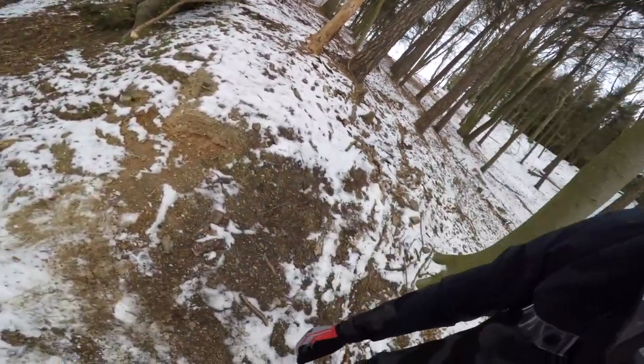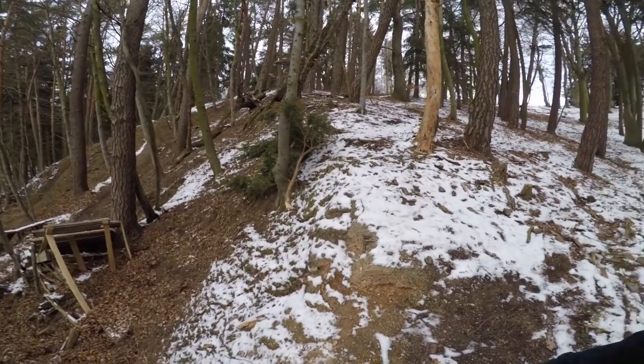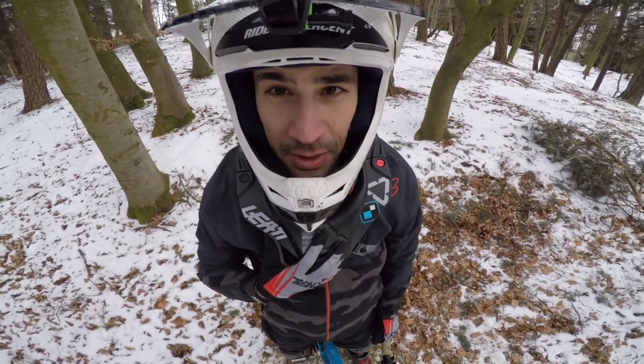I cased this jump two times now. It's very sketchy because it's super slippery, but I will give it a third try. As far as I can say by now, this is the most comfy neck brace I've ever had.